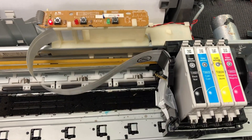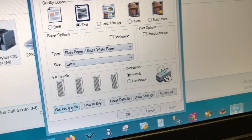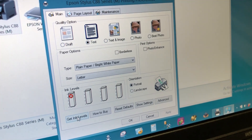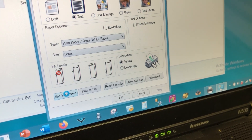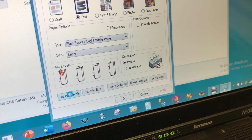We turn it on and it still shows a red light. Actually, the cyan doesn't have a red cross anymore — the black is still bad. When one is bad, it doesn't show you the ink level, so we're going to put another new black in so we can see the ink level.